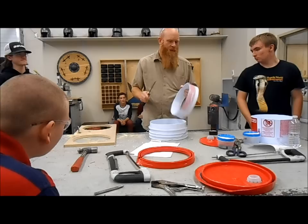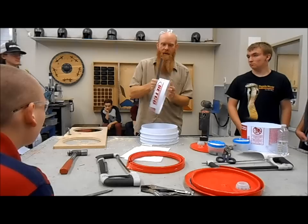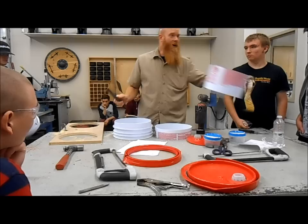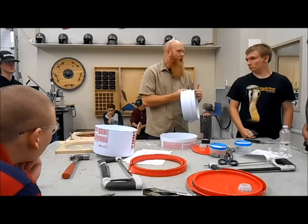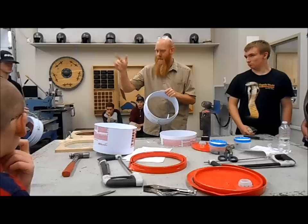Once you have your pieces cut out, take a file from the tool board over there and file off all these little burrs of plastic left behind from cutting. Make sure your edges are nice and smooth on all your pieces — even do the bottom, because we will be using this for other purposes. If you have any little pointy pieces left behind from the saw where the cuts didn't quite come together, just cut off the point with side cutters so it doesn't stab you.